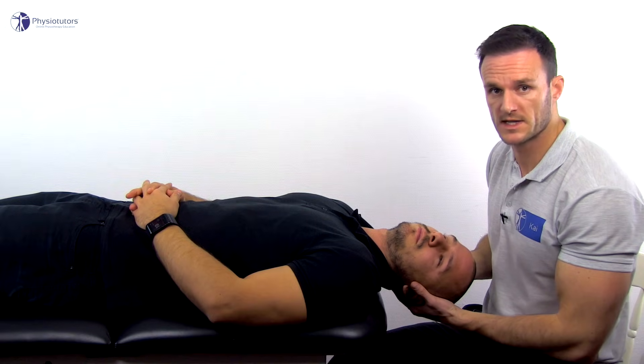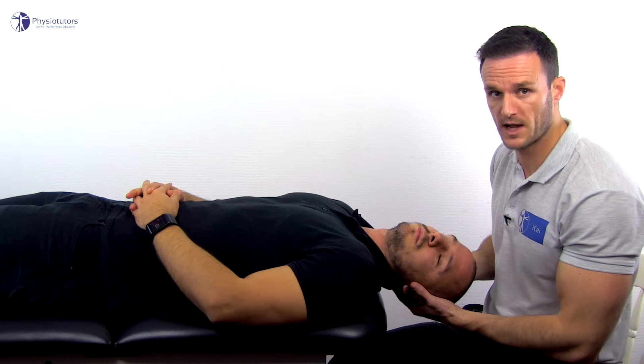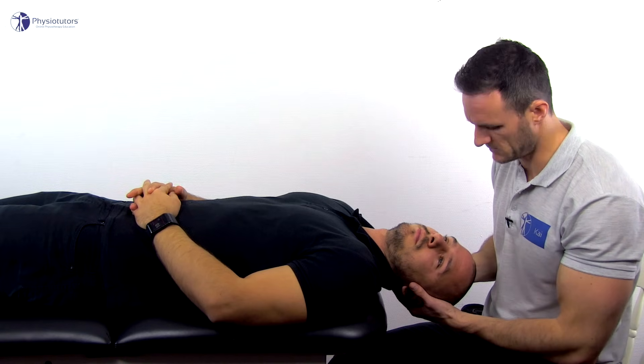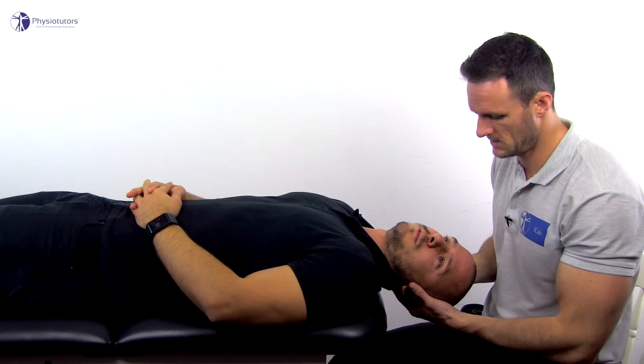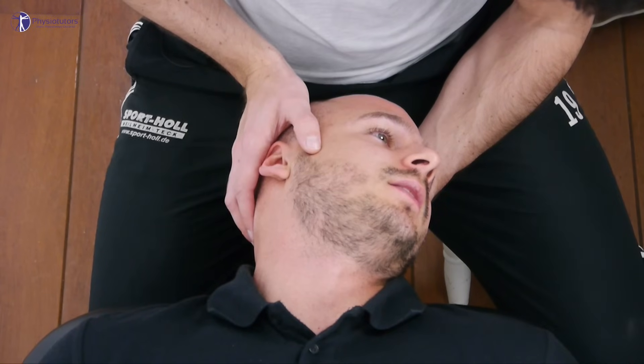Hold this position for 30 seconds. Talk to the patient or have them count to 20 to look for changes in speech, and monitor their eyes to notice a possible nystagmus.